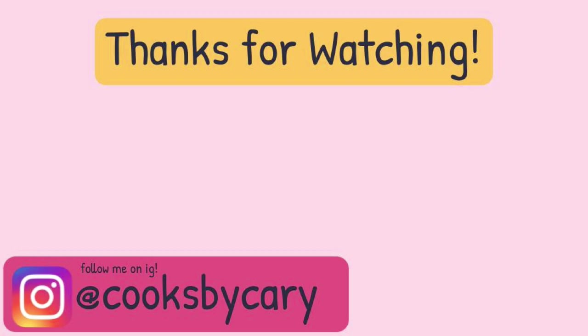Alrighty guys, that's it for today's video. Thank you so much for watching. Make sure to follow me on Instagram at CooksByCarrie — I post lots of info about the food I cook. Like, comment, subscribe, turn that notification bell on, and share it with a friend. I'll see you on Monday for a new video. Alrighty guys, bye!